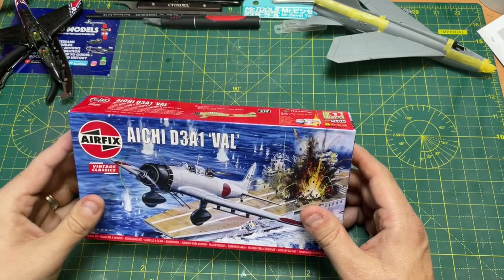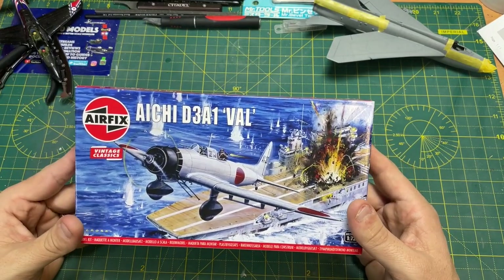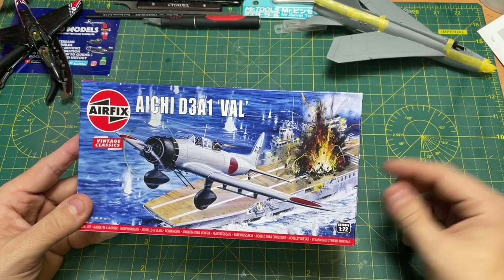Instead of getting the box standard five that you've been getting for the past five years, unless you go in Lidl and get the Mustang — just putting it out there, Airfix. Just putting it out there.